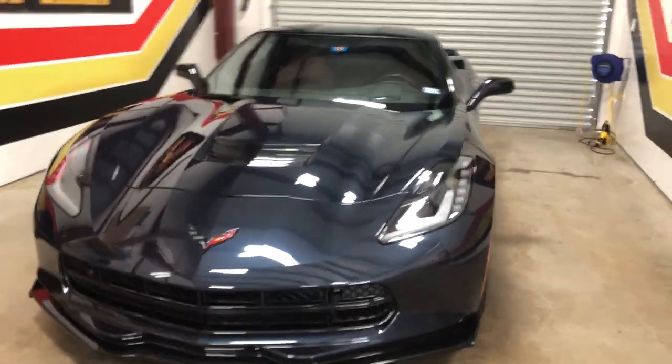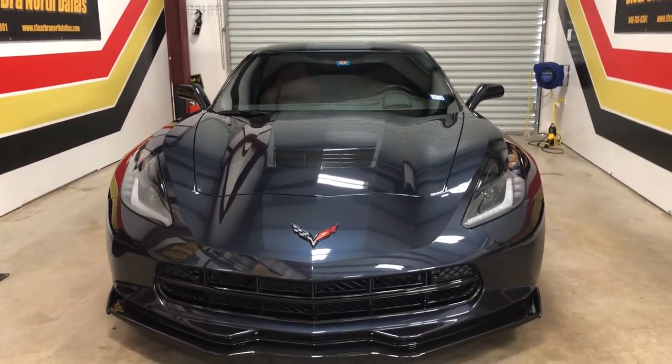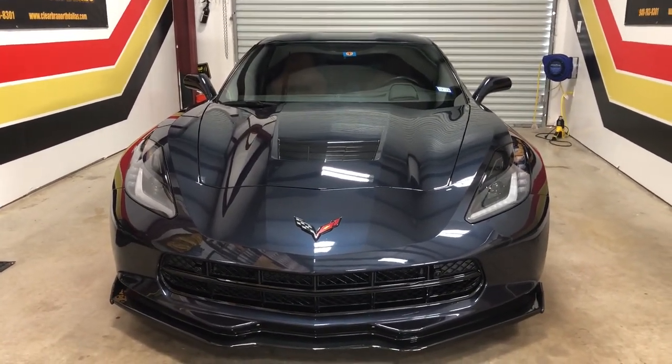So there it is, folks — 2016 Corvette with a full wrap. Thank you, have a great day.